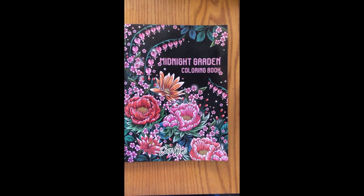Hi everyone! Welcome to my channel. Thank you so much for joining me today and I hope you will enjoy this video coloring book flip through.